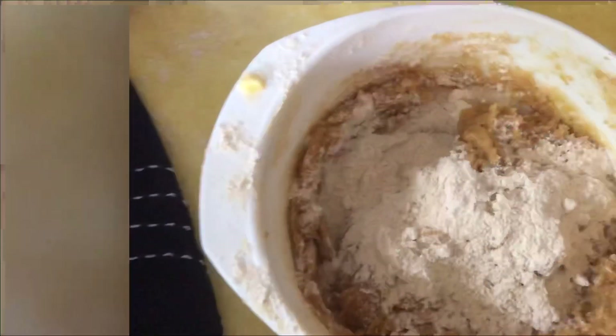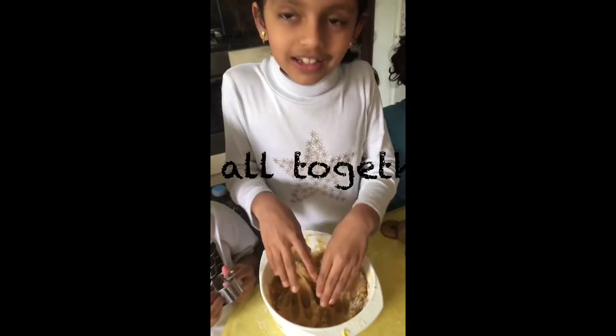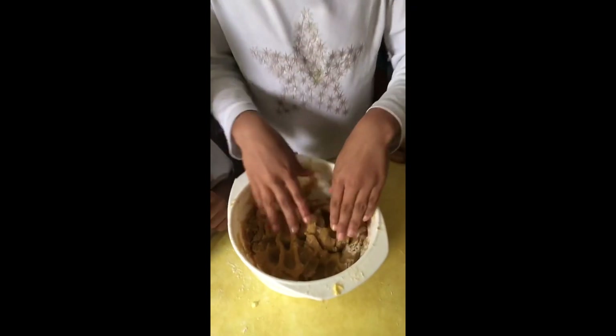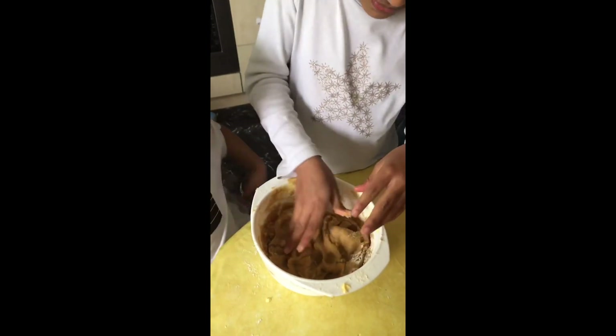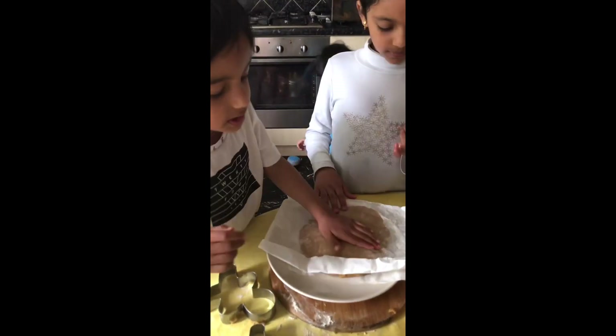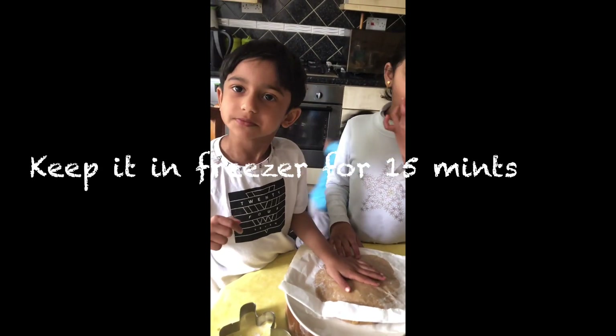Now take the two wet and dry ingredients and mix them together — just mix the dough. We're going to put this in the freezer for 15 minutes. That's how we can make a gingerbread man.